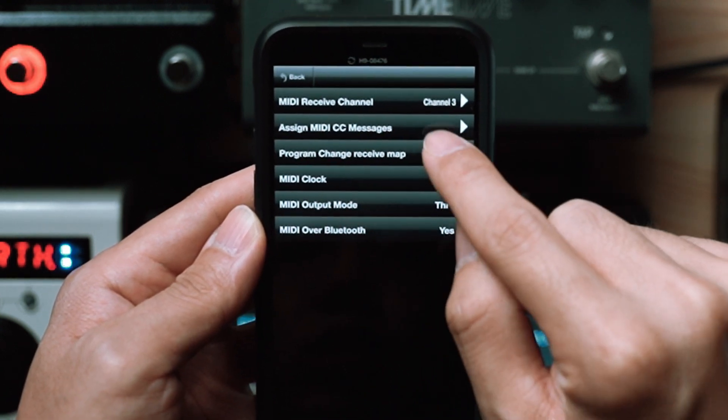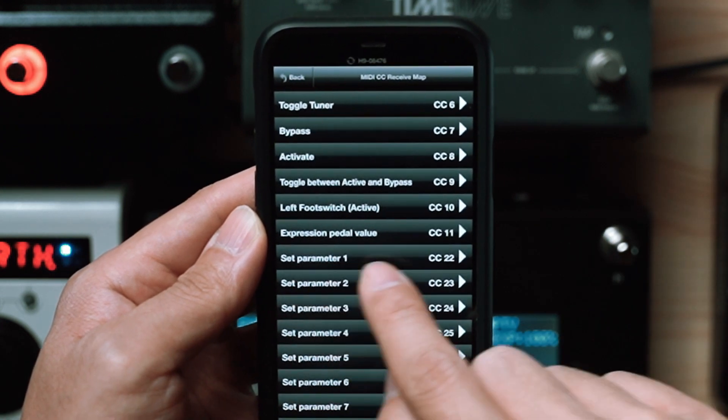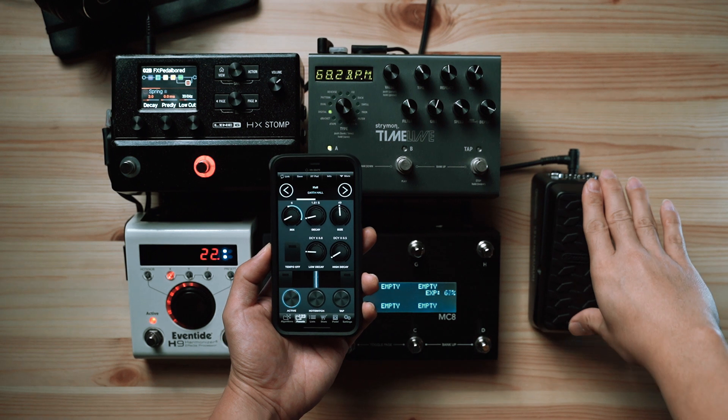If you're an H9 user, you'd know that all the MIDI CC numbers are customizable within the H9 app. In this case, parameter 1 corresponds to CC number 22. So all we need to do is send expression CC number 22 from our MIDI controller to the H9, and make sure we send it on MIDI channel 3, which is what our H9 is set to.